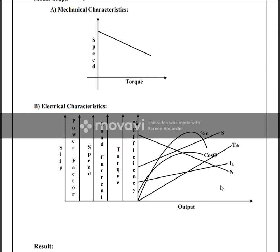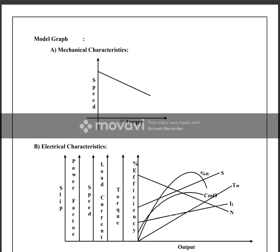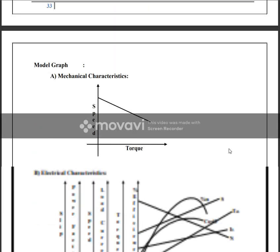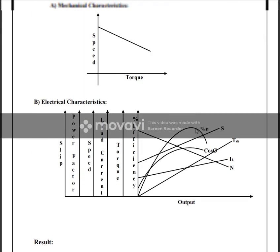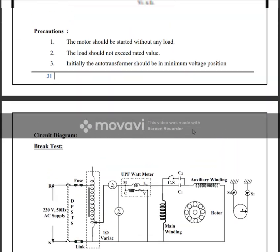As we can see, when the torque increases, the load also increases. We observe how torque and speed vary. From these results, we plot the electrical characteristics — the torque-speed and other performance curves of the motor.